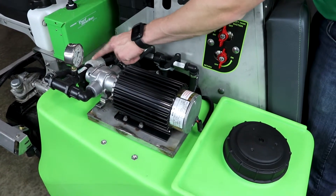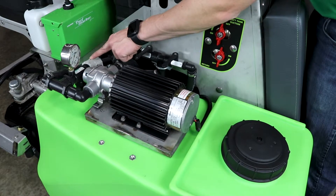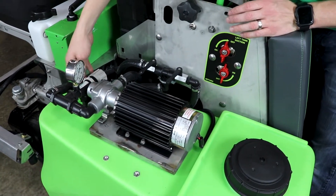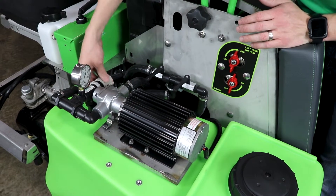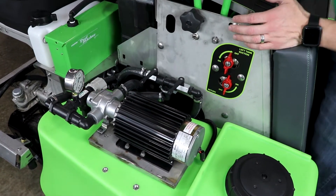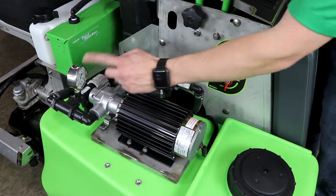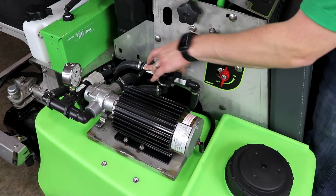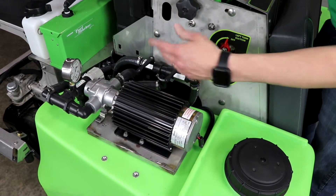You have here a valve that you can unlock the set screw nut on and change where you have the relief popping — at what pressure you're setting this gauge to — before it starts bypassing fluid through these lines back to the tanks.